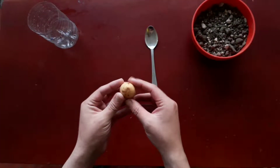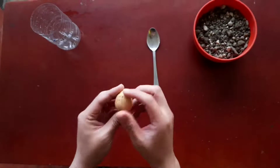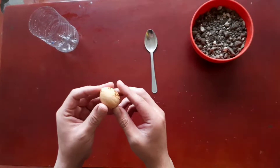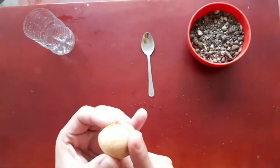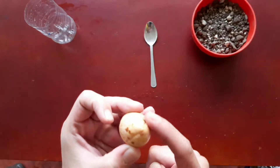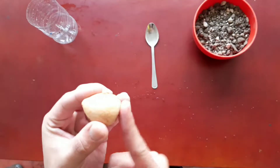Once the seed is peeled, let's take a look at it. The seed has a flat part and a pointed part. The flat part must be in contact with the substrate while the pointed one must always be pointing up.